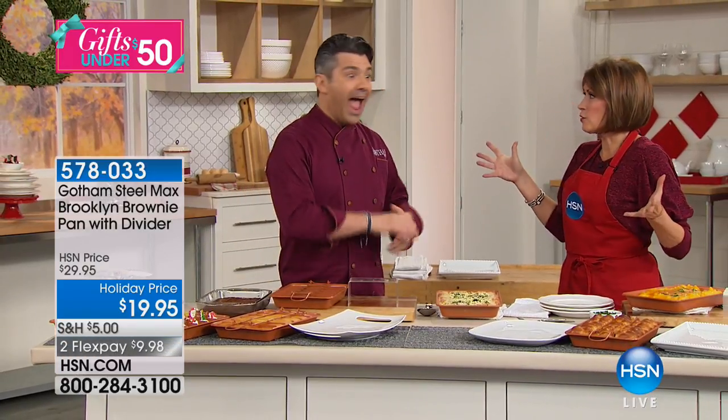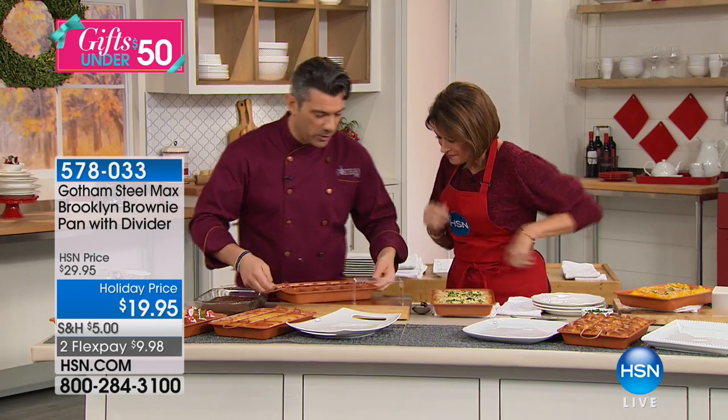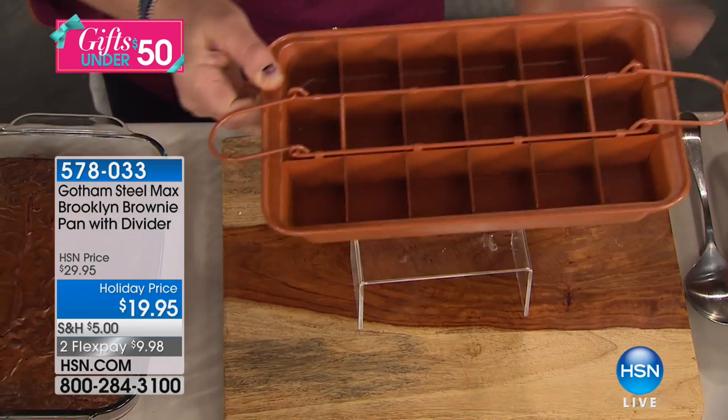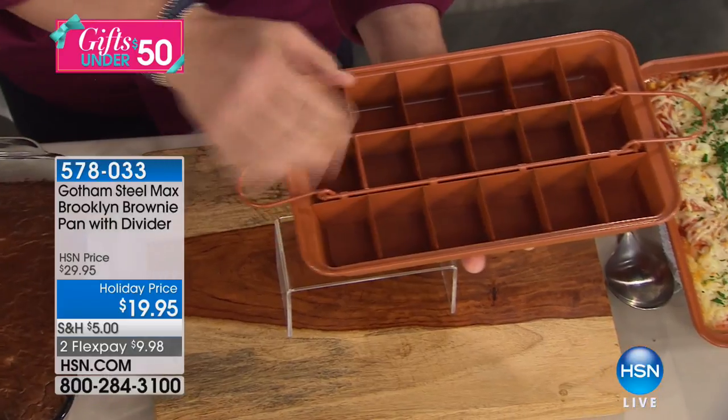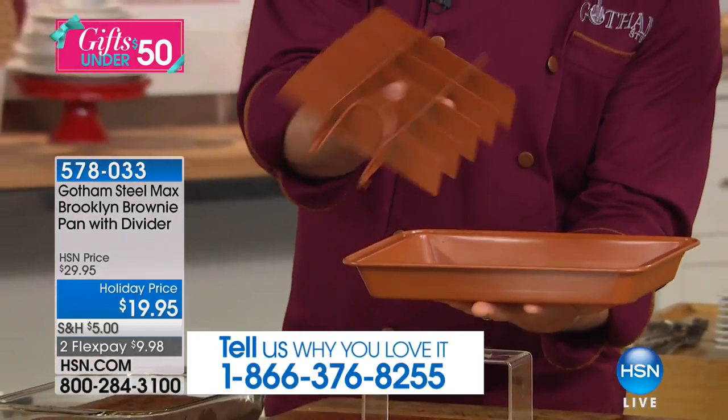It's not just for brownies — it's almost a misnomer. You can use it for so many different things, whether it's eggs or cornbread. So what we've got here is the Gotham Steel Brooklyn brownie Max pan, and what's so cool about it is the divider — you get 12 equal squares.